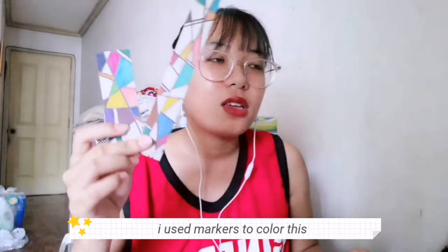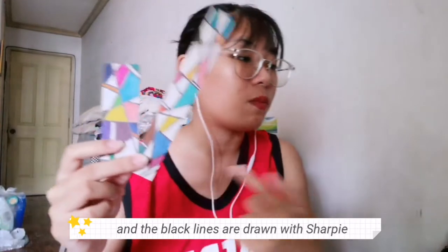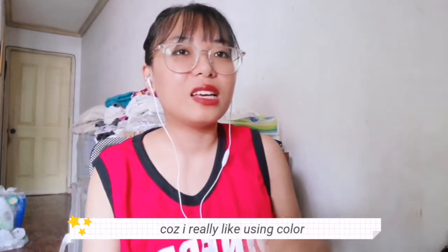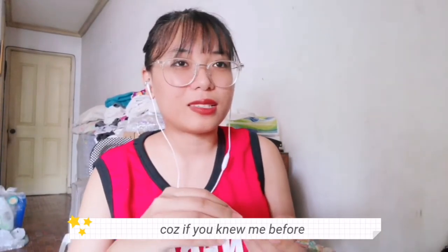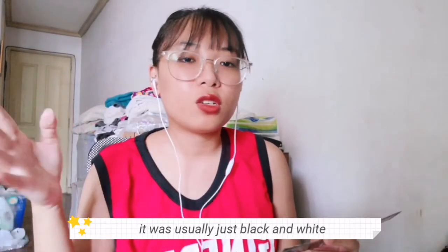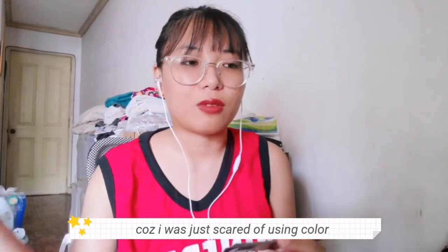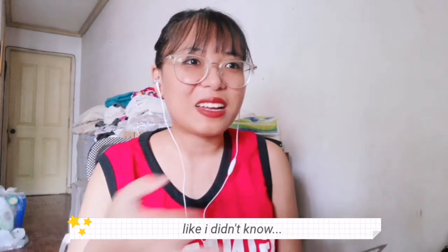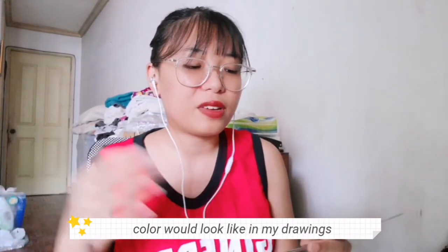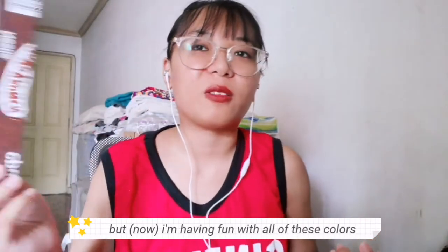I used markers to color this, and the black lines are drawn with Sharpie. All of my bookmarks are super colorful because I just really like using color, which is sort of weird because if you knew what my art used to look like, it was usually just black and white or pencils. I never really used color before because I was scared of it — I thought things would clash. But I'm having fun with all of these colors.